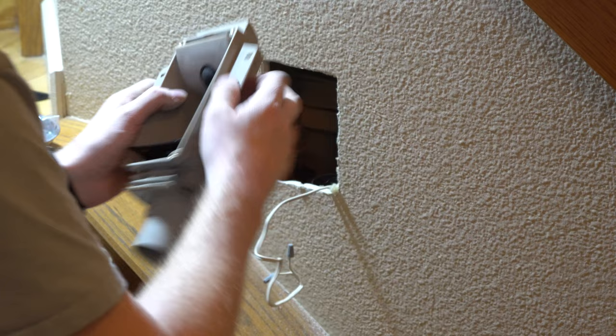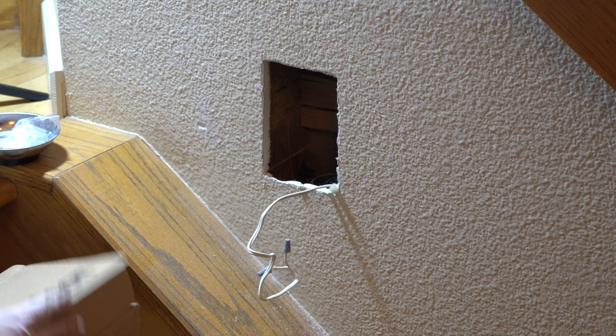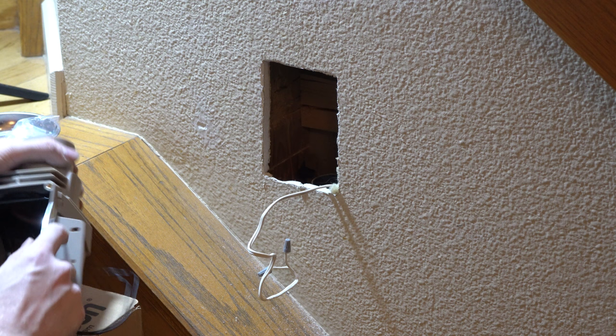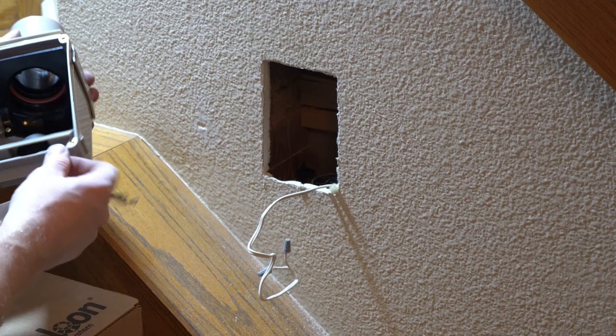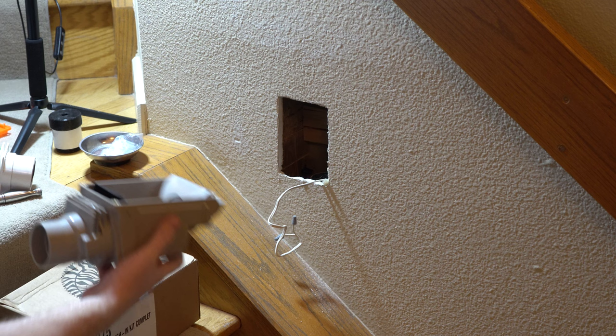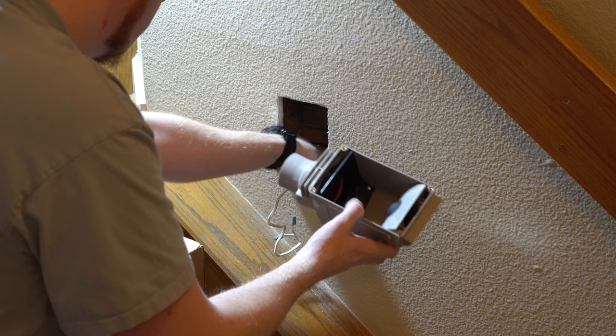I have to trim the ears off on this. According to the instruction manual, what you're supposed to do is just take a knife and score it a bunch of times and then make it break. That worked really, really well — that's kind of amazing. I'm just scoring this, and it just pulls right off. That's brilliant.